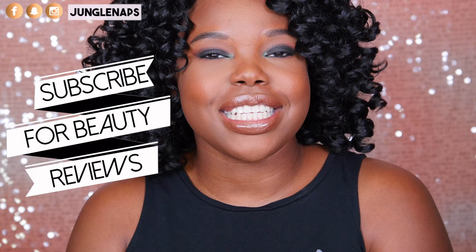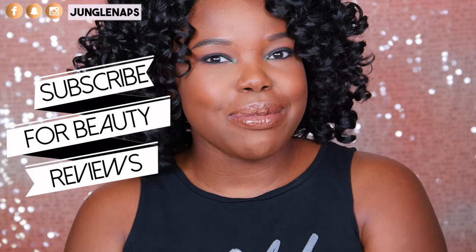In today's video, we're going to be talking all about the Jaclyn Hill palette. Hey guys, welcome back to my channel. It's your girl Jensine, aka Jungle Naps. If this is your first time seeing me and you like beauty videos, go ahead and subscribe because I do upload three times a week.